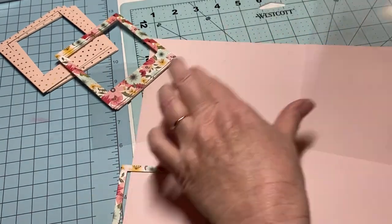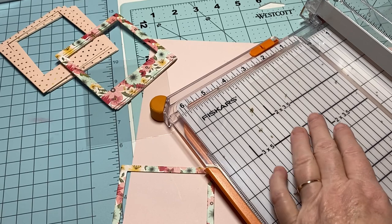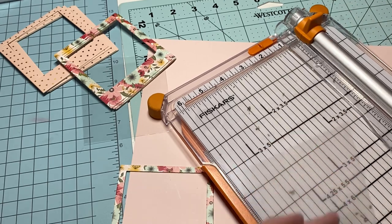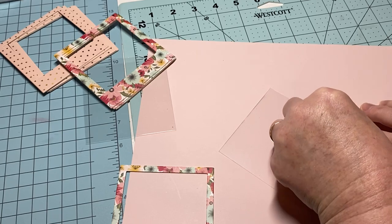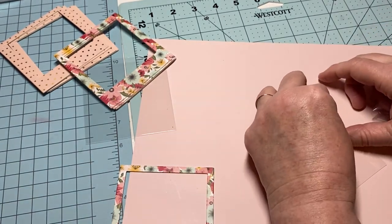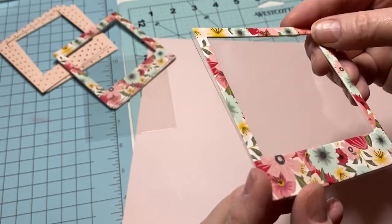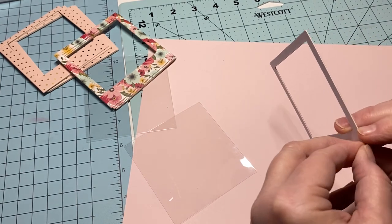Then I just cut it out — easy as pie. I grab my paper trimmer. It's hard to see the line but I can see it. You're going to need two of these for each one because you need a front and a back. Just kind of measure and make sure it's going to fit. As you can see, it kind of looks like a window. These pieces come with little pull-off papers on the back.